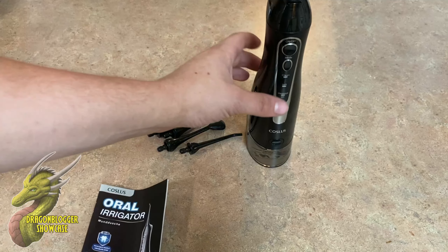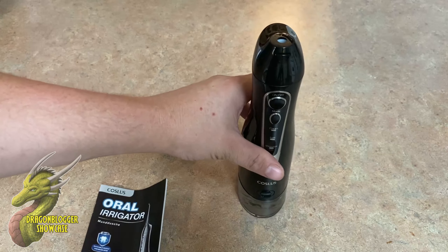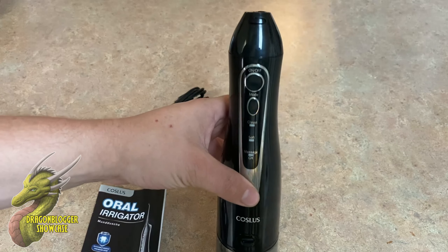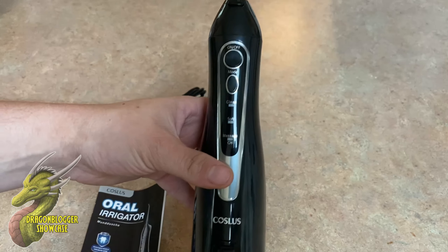You guys can see right here that this is a very simple design and this works really well. I tried it off camera before. Luckily my gums didn't bleed or anything, but we'll go ahead and take a look at it.